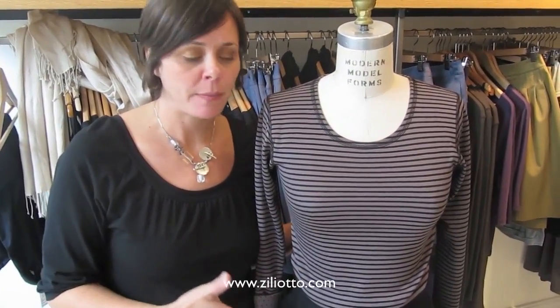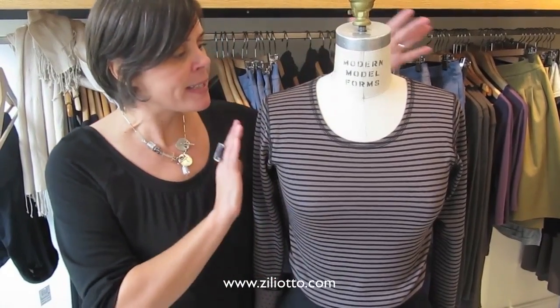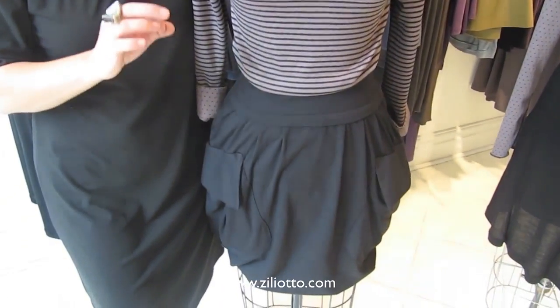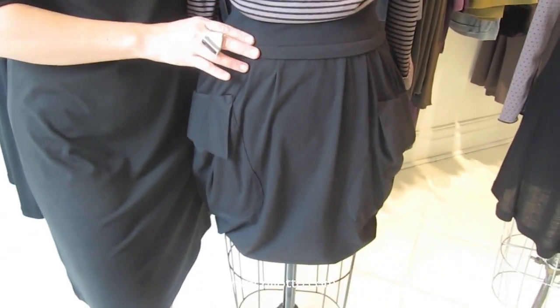Hi, I'm Jennifer from Ziliano. Here we are working on our theme of how to build a fall wardrobe with another one of our looks from the fall collection. This is a basic t-shirt and the pocket skirt. The pocket skirt is incredibly comfortable — it's a cotton lycra fabric. We did this last year and I brought it back because in my opinion it's still super modern.